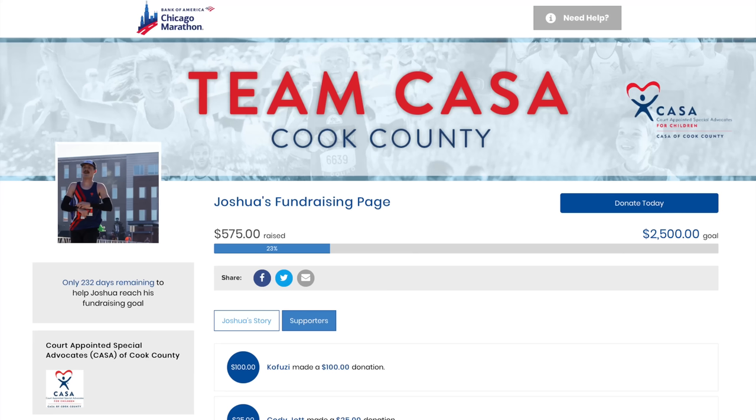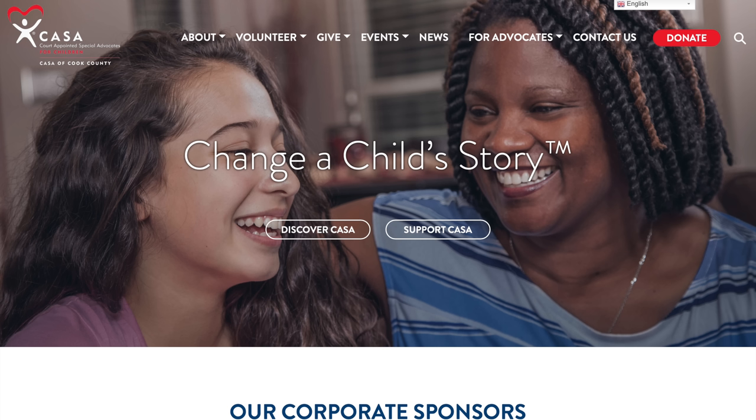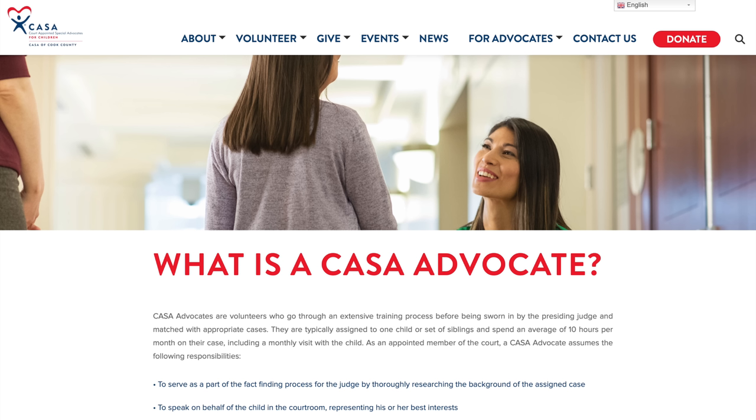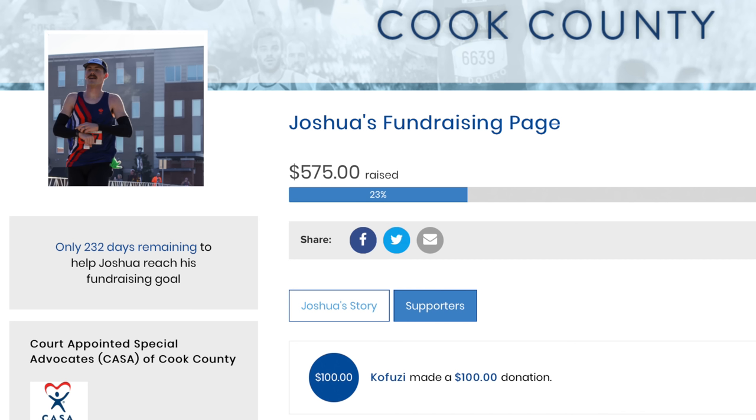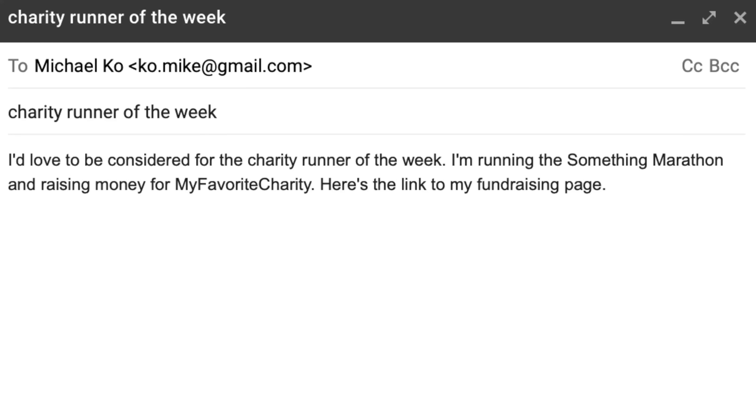Before I go, I do want to talk about the charity runner of the week. This week it's Joshua Krask, who's going to be running the Chicago Marathon to raise money and awareness for CASA of Cook County — a non-profit that pairs volunteers with kids in the foster care system to make sure that no matter what happens to these kids or where they go throughout the system, someone has a pair of eyes on them to make sure they're being well taken care of. Joshua is a foster dad himself, so this is a charity near and dear to his heart. I was happy to donate $100 to his cause and would love it if you'd consider donating even a minimum amount to help support a fellow runner. If you want to be the charity runner of the week, send me an email with the subject 'charity runner of the week' and a link to your fundraising page.